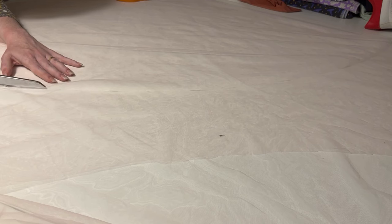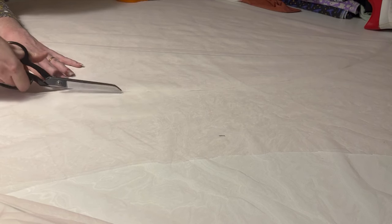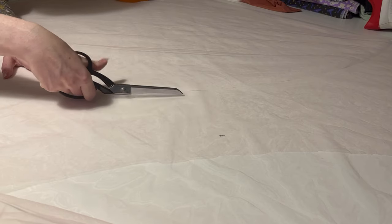Because the fabric is so fine and delicate and shifts around so much, I found it was easier to cut lying on top of the pattern than with the paper pattern on top.